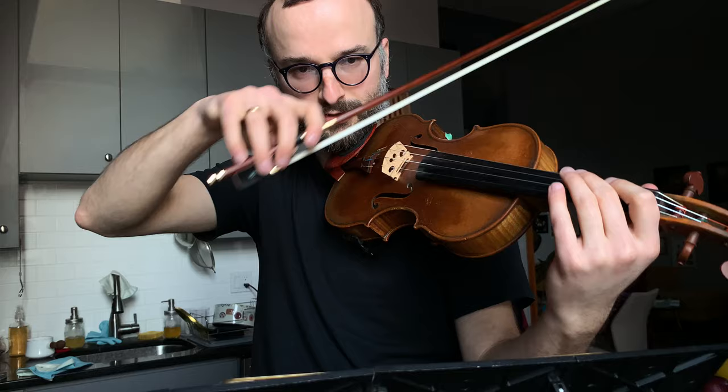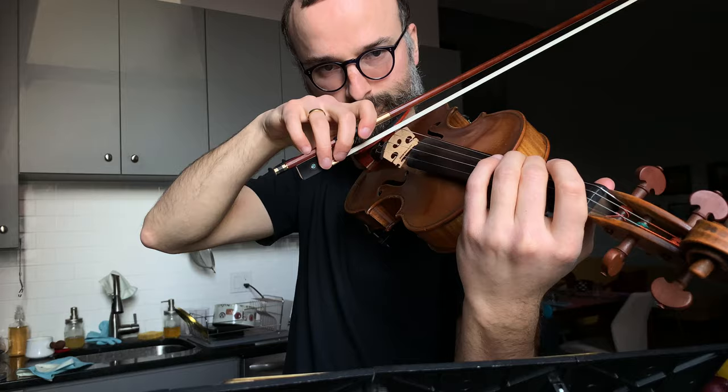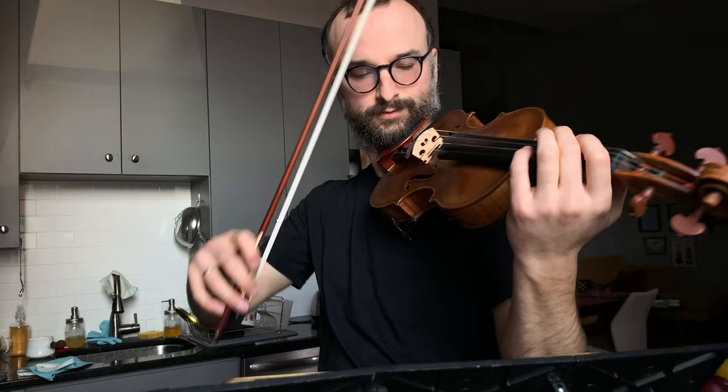Fourth movement beginning — just from the string. Sometimes the rosin is flying and it's never enough sound. Here's how you have more sound: it's not by pressing more. It's by having that foundation, the ictus — very, very small. And once you find it, bow pressure and bow speed together in the follow-through.